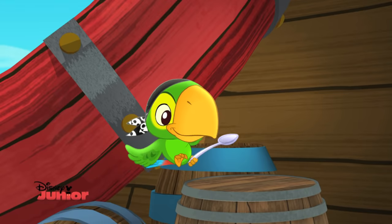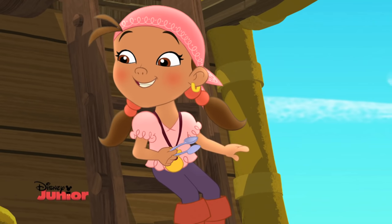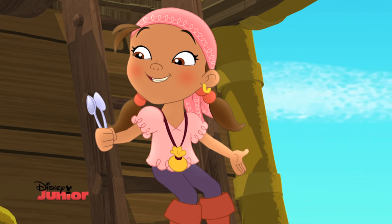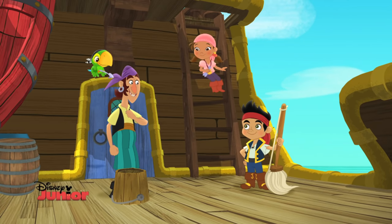La-la, la-la-la-la-la-la-la-la. Rockin' tune, Bones! Thanks for showing us these cool instruments. Oh, t'was me pleasure. You mates play great together.